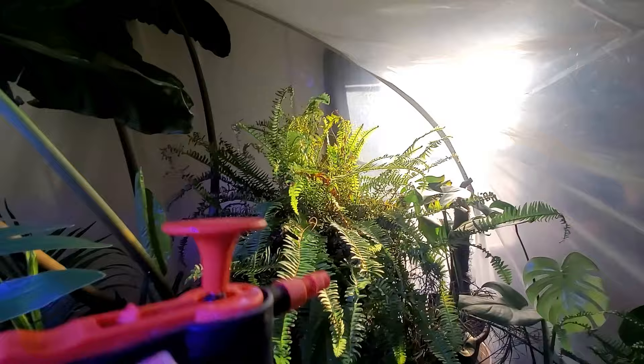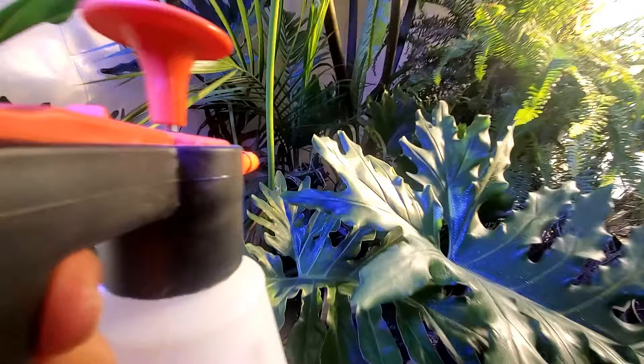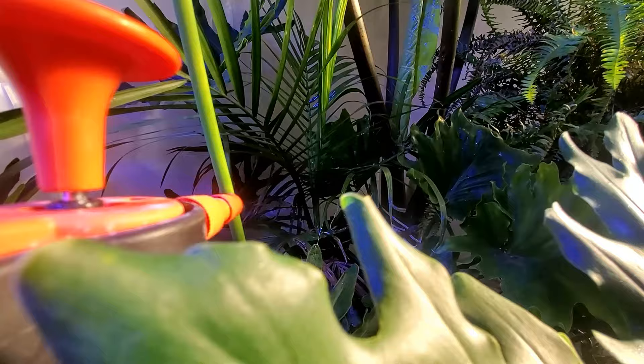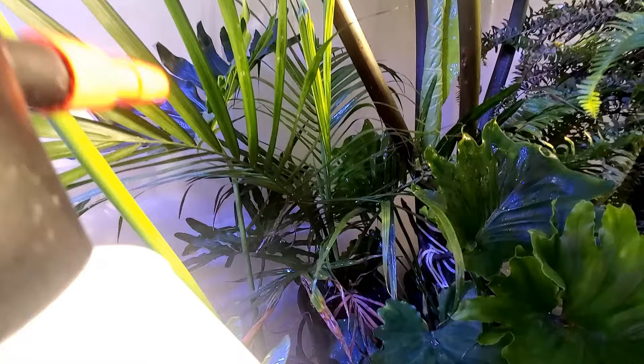Gotcha! This always works for me — I can just shoot the crap out of this from far distances and it's got pressure on it. This palm tree got hit real bad with those mealybugs.